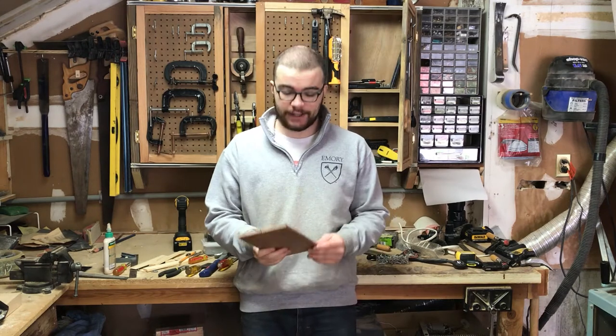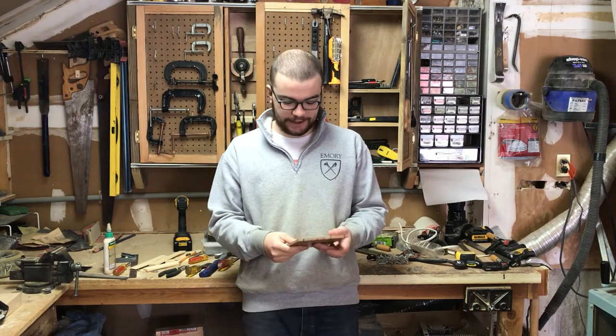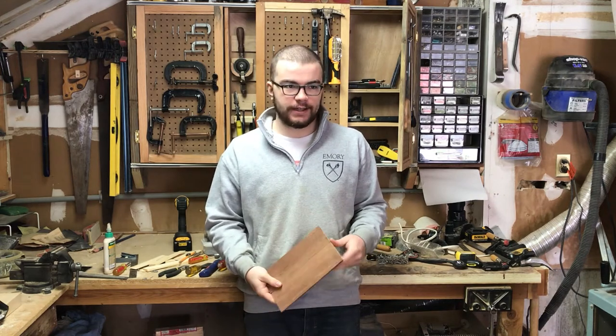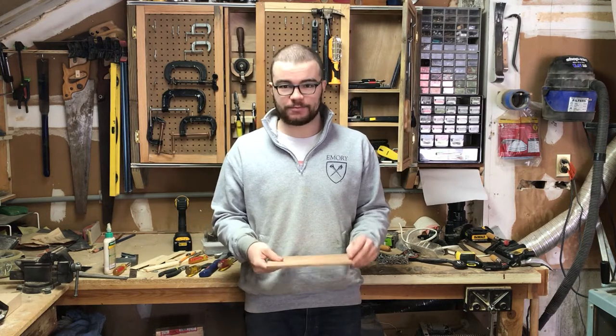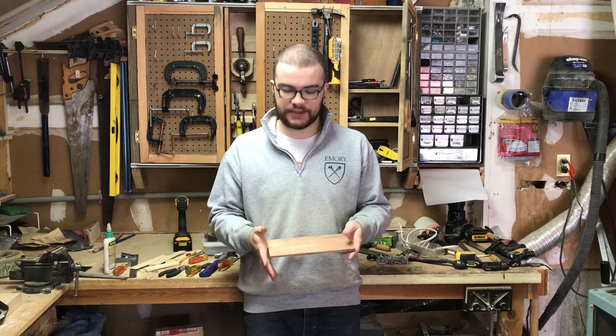Hi everyone, welcome back to the shop. This week I'm making a project for me for once. Something that I've been needing for a while is just a nice sort of valet tray — something I can put my keys, my wallet, all that fun stuff in. I usually chuck it on my desk and it ends up being an ugly pile somewhere, and I'd like it to be not that.